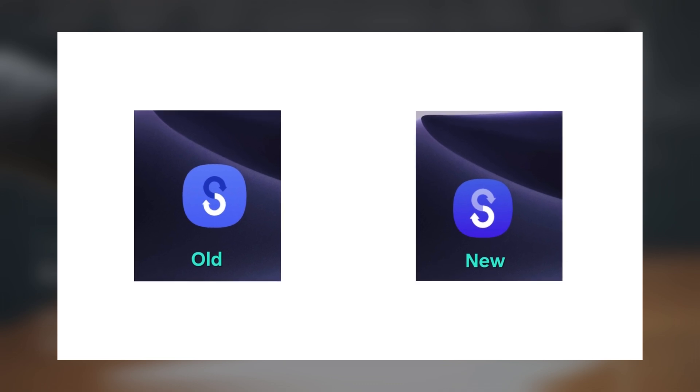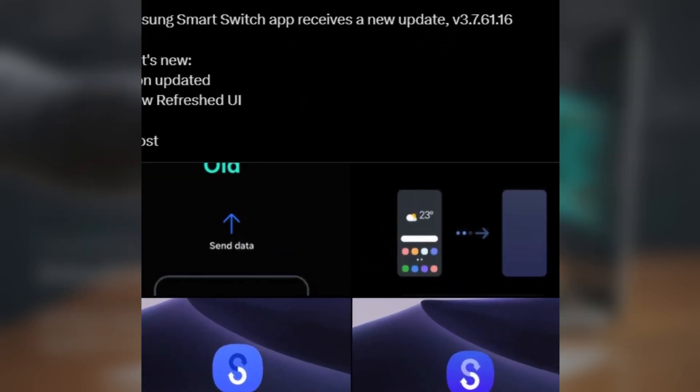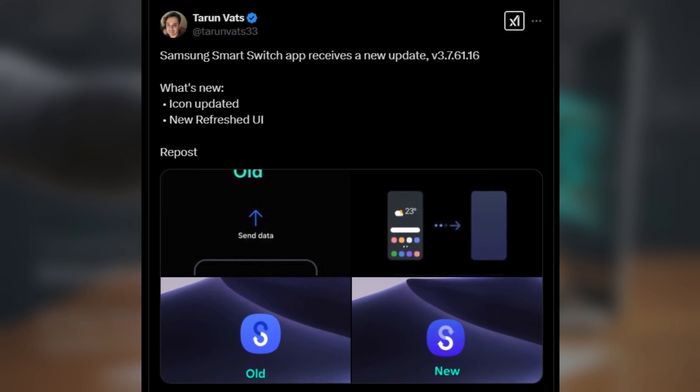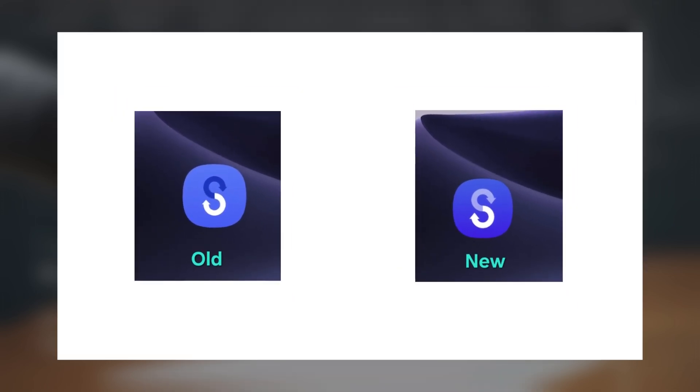One app getting a notable redesign is Smart Switch, Samsung's app for transferring data from an old phone to a new Galaxy device. According to ex-user Taran Vats, a new update for Smart Switch, version 3.7-61.16, brings a new app icon with a darker shade of blue and a gradient effect. If you check out a side-by-side comparison of the old and new icons, you can clearly see the difference in terms of visual appeal.